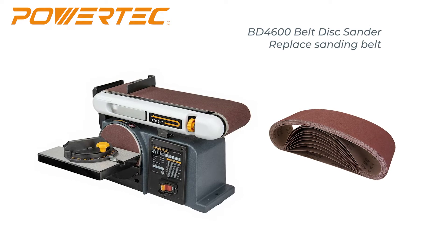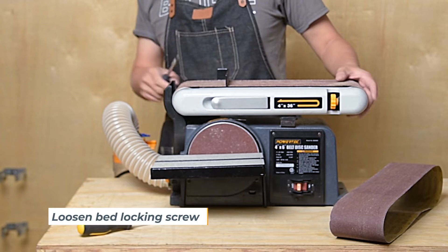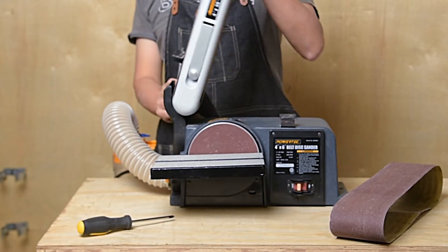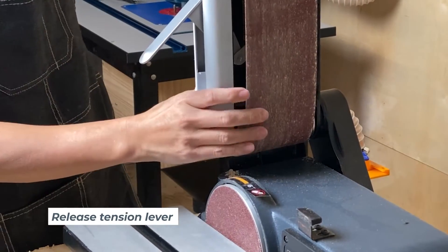Replacing the sanding belt on the Powertek belt disc sander. First, use the hex key to loosen the bed locking screw. Then release the tension by pulling out the tension lever.